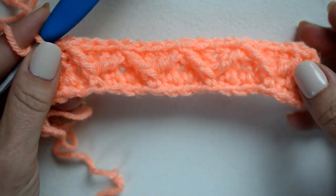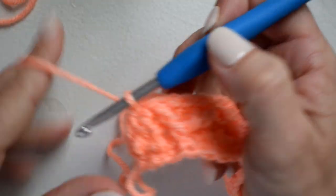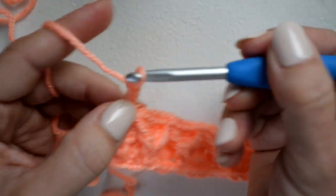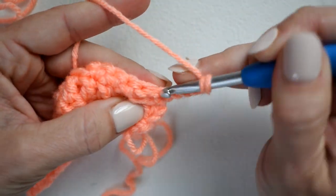There's row three — kind of a doozy, but the rest are easier, I promise! The next row is just a double crochet row, so chain two, turn, and double crochet in each stitch across.